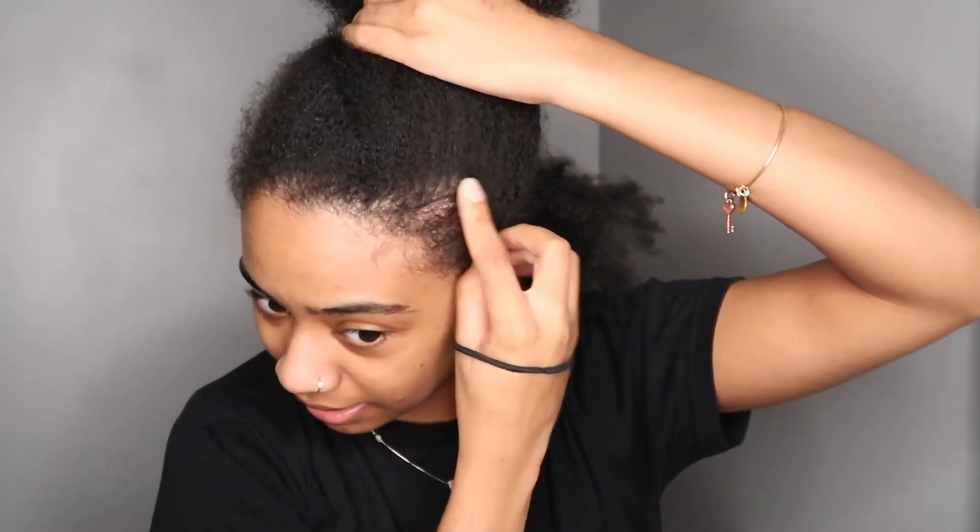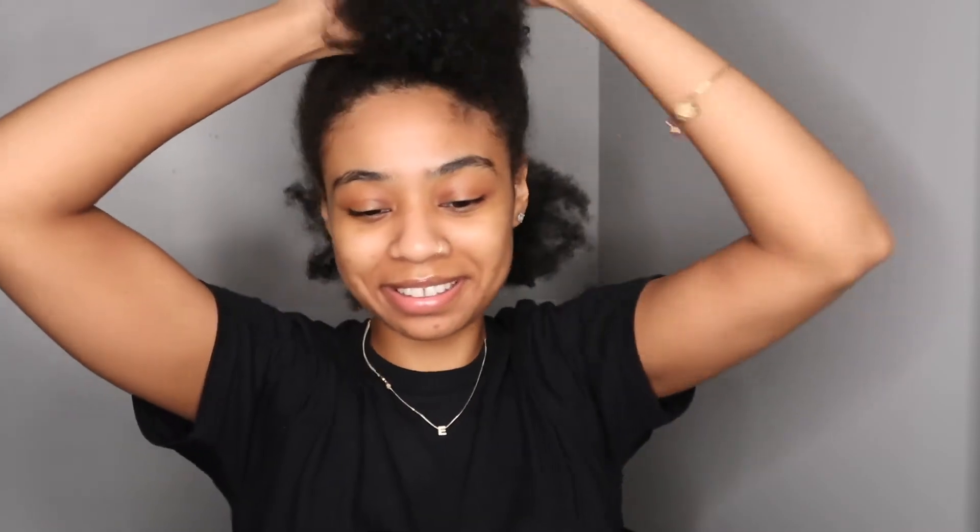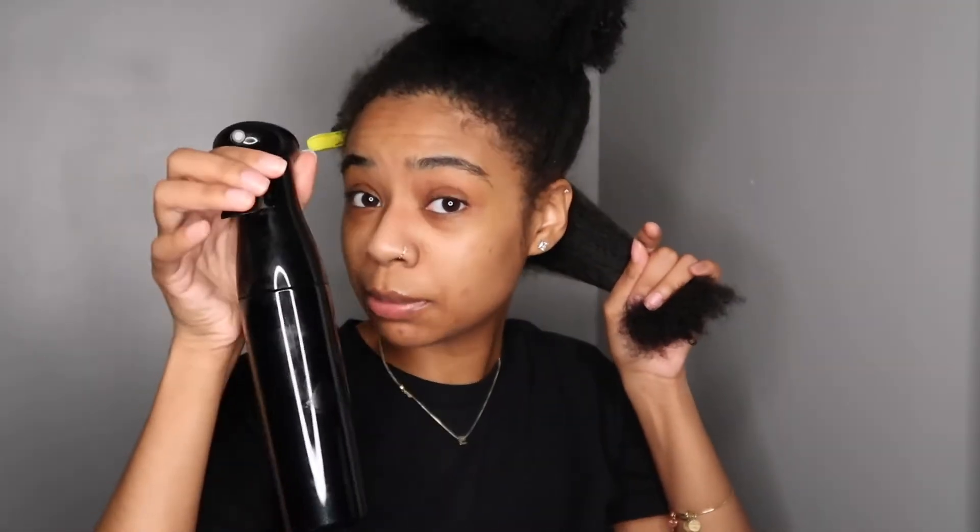Oh my gosh, it looks like I have a bald spot — and I'm not even gonna lie, I probably do. I'm exposing myself in my first hair video! But it is what it is. I think it's also from having those fox locks in for so long. I can't take it back now, so I'm just going to try and avoid showing that side.